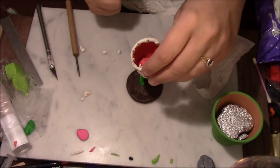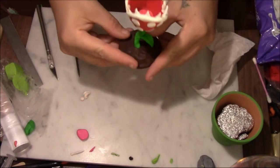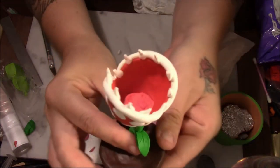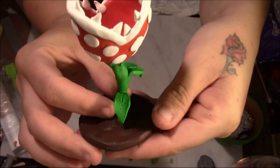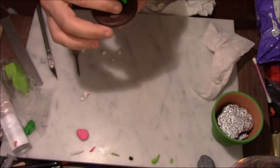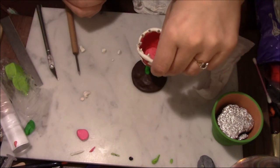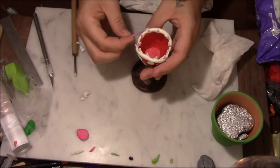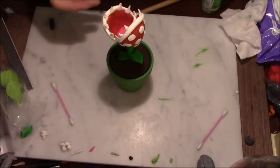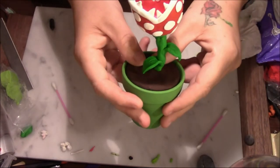Now that all my spots are on, I'm going to straighten out my teeth. I'm going to pick it up and show you guys. We have our spots, our teeth, our mouth area — our leaves are looking nice. Now I'm going to clean it up a little bit before I bake it with a q-tip and some alcohol.